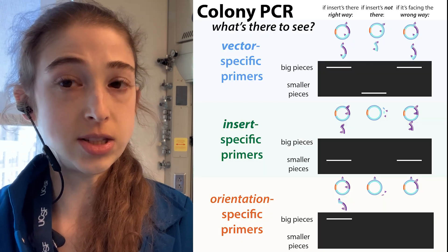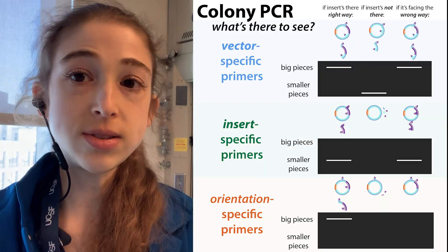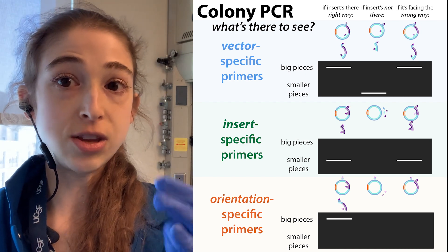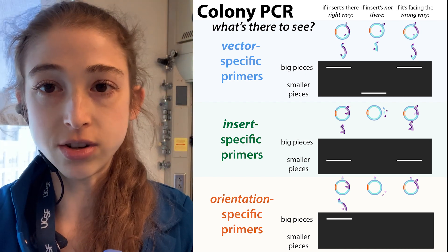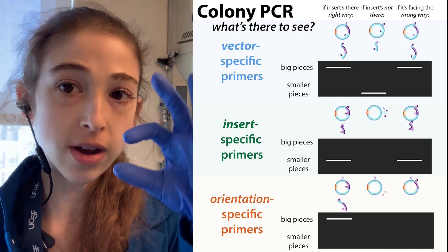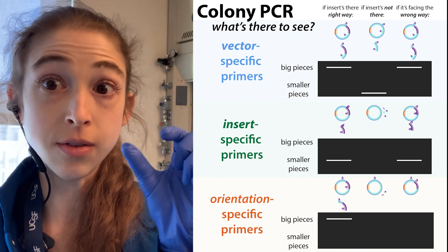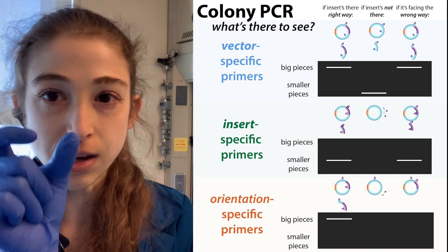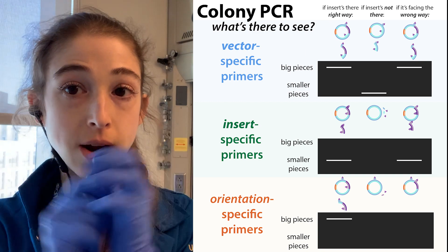Maybe you just want to see if the PCR reaction worked, or maybe you're going to use that PCR reaction product. Either way, you want to be able to see what's in the mixture. If you run a little bit of that sample on a gel, you can see — do I see a band around the right size? Do I have a band that corresponds to the whole copy, or just bands corresponding to those little primers I added?